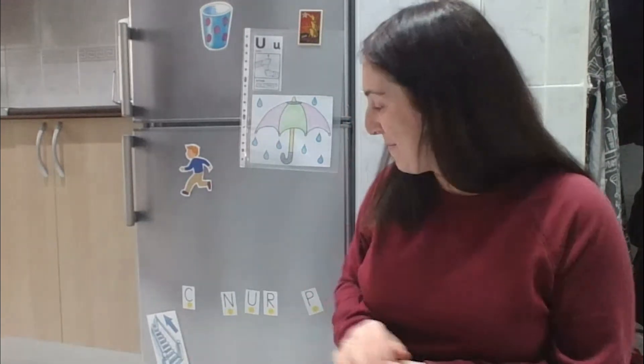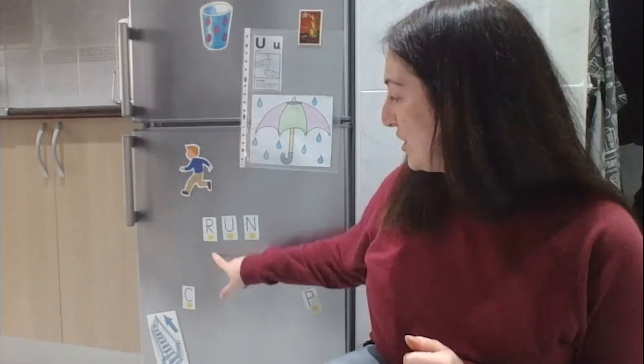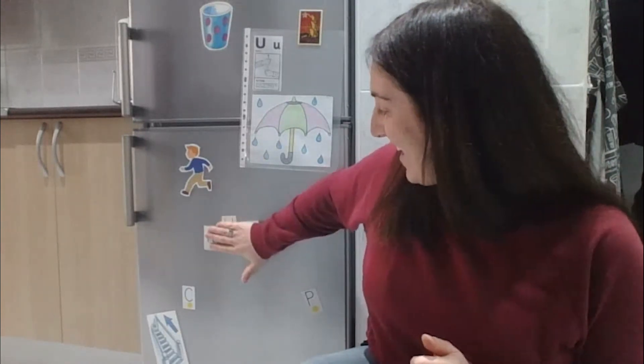Good job! Are you ready for word number two? Here, the boy is running. Repeat: run. Good job! Sound number one: 'r,' sound number two: 'uh,' and sound number three: 'n.' Excellent!